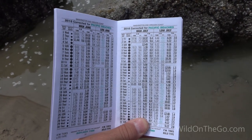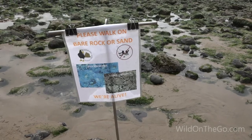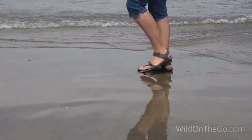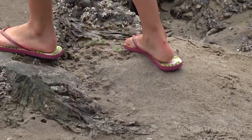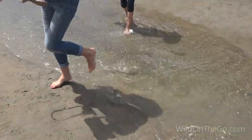Check the tide table. You'll want to arrive about an hour before low tide. Watch where you step — stay on the sand and bare rocks. Wear shoes you don't mind getting wet, like flip flops or water shoes, or if you're careful, you can just go barefoot.